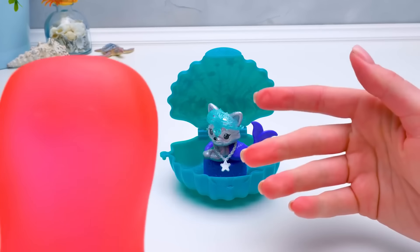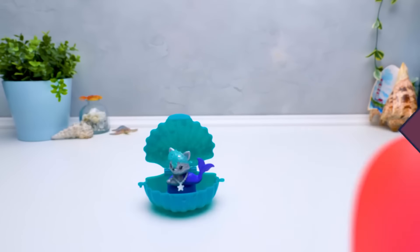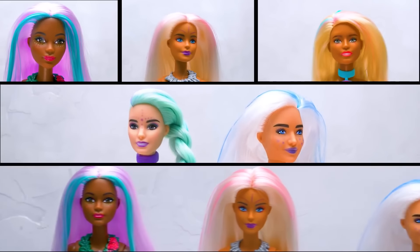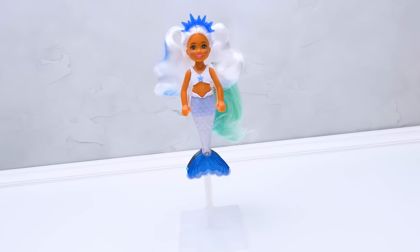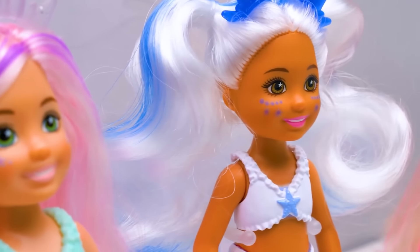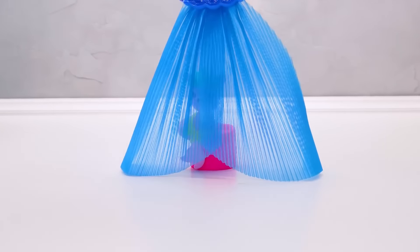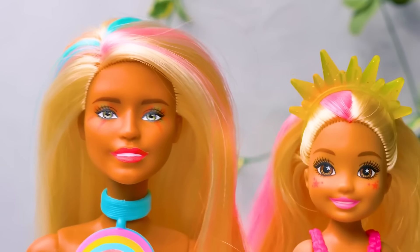So, what about your idea — did you choose your new color? Not yet. Can we see all the mermaids again? Why are you asking? Come on, let's do it! I'll be in a minute! Let's do it!